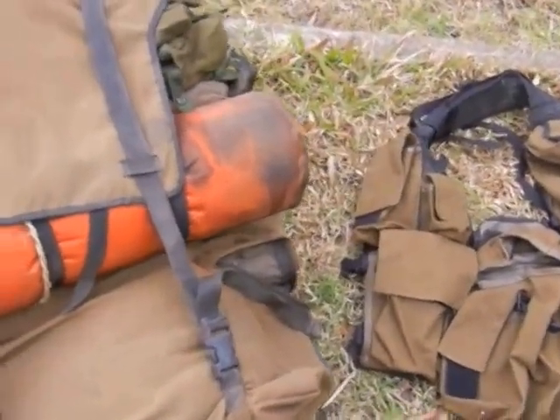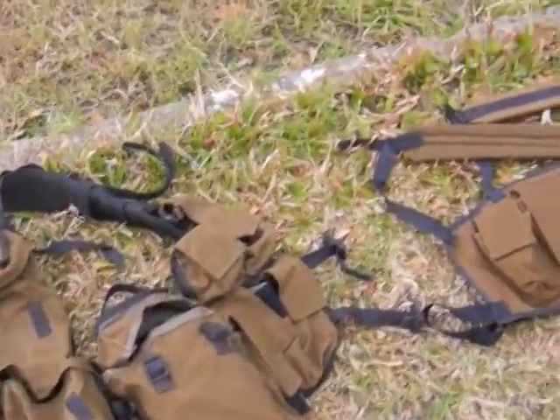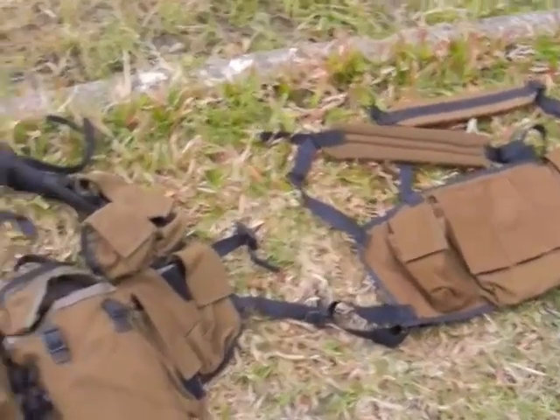Welcome again. This is Ant-Man Twin Unable, bringing you a video about the M83 webbing set from the South African Defence Force, SADF.